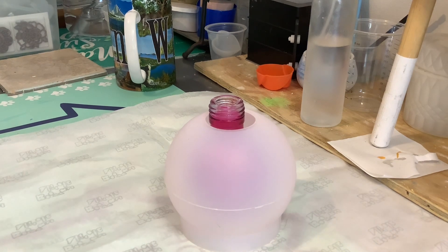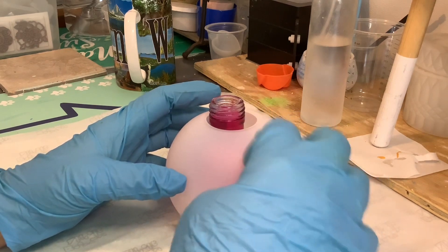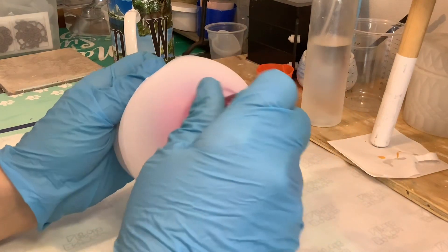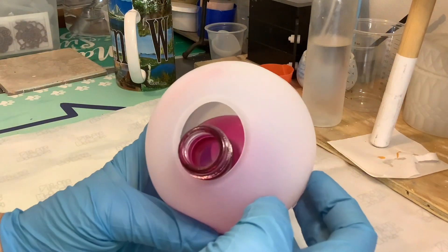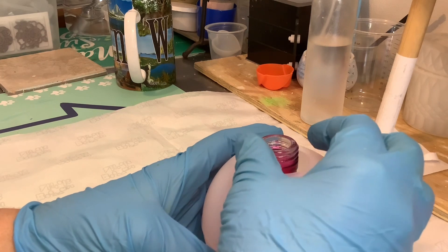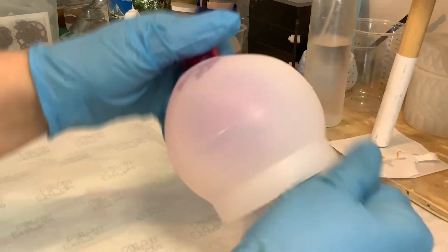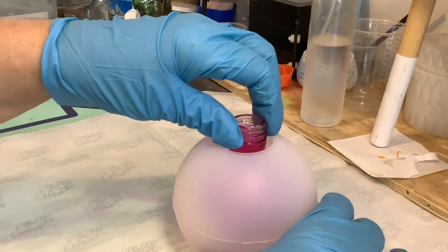Hey folks, I'm back again trying to do another video. This has got to be the cutest thing — I had these cute little bottles. I wasn't using them so I wanted to give them a new look. I bought this mold, which is a tea light mold. It's a perfect size because I don't have a mold or casting to fit this bottle, so I'll show you what I'm talking about.